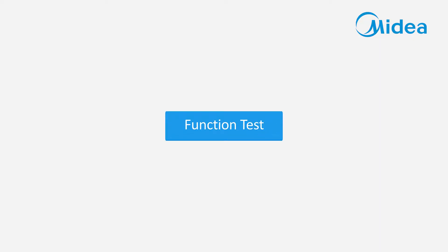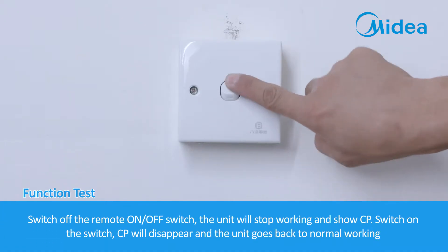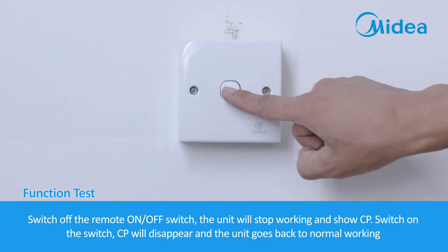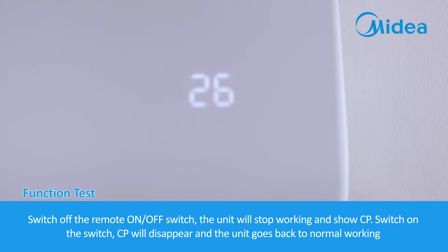Function Test. Switch off the remote on/off switch — the unit will stop working and display CP. Switch on the switch and CP will disappear, returning the unit to normal operation.